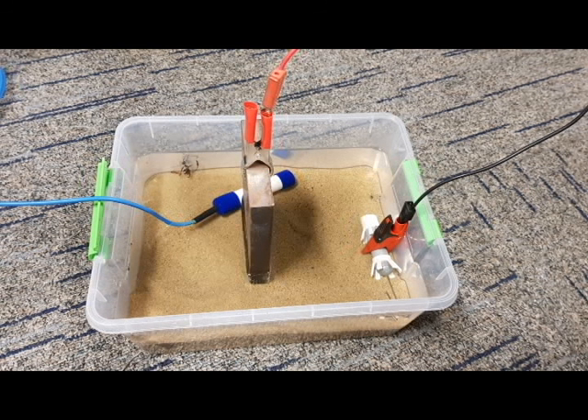A simple plastic container is used to house the salt water, steel and sand. In the final design, a segregator will be added to electrically isolate the system, with one side showing the effects of a non-cathodically protected environment.